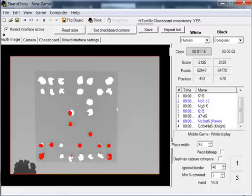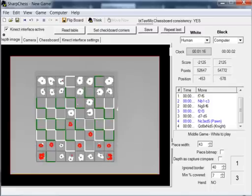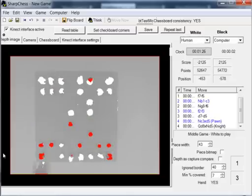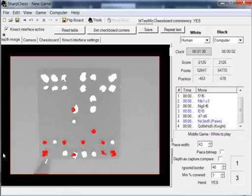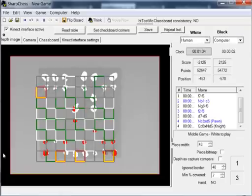For proper working, the chessboard must be calibrated — this is the grid visible here. For example, if I accidentally push the chessboard a bit to the side, it no longer works. But I can use automatic calibration, and you see that the chessboard is calibrated again.